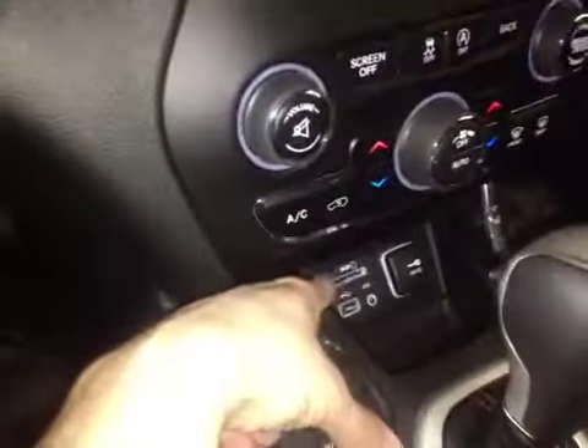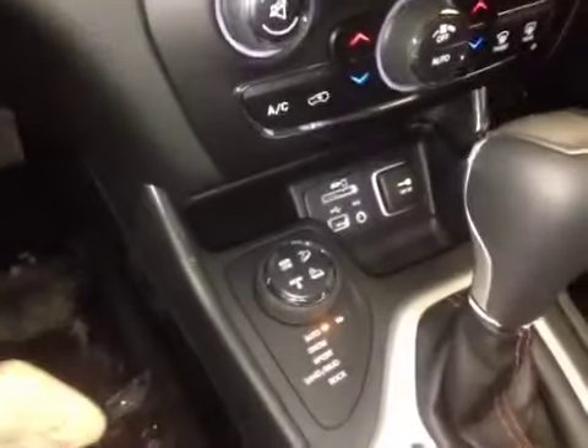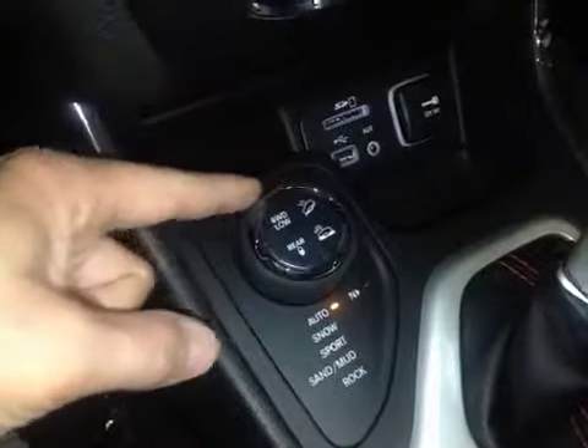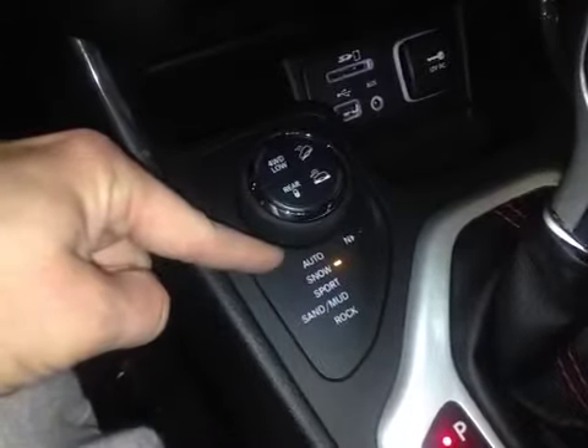Down here we have the SD card slot, USB, auxiliary input, and a place for your power point. This is the sophisticated four-wheel drive system — we have low and downhill assist, and we can click the wheel to change what we're driving upon so the system can automatically adapt to the changing conditions.